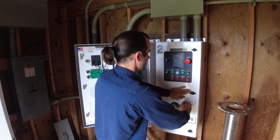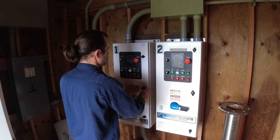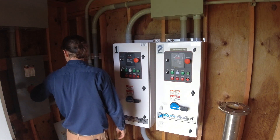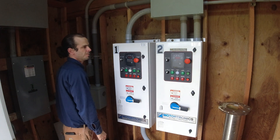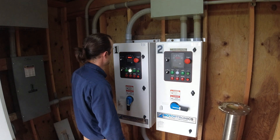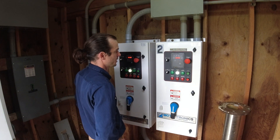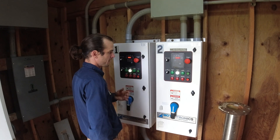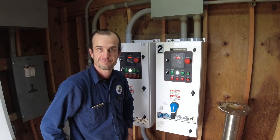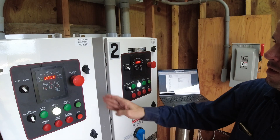I think we're ready to turn everything back on. Put them both in off, turn on the service, and then we'll fire them up. I've got my laptop and we'll set up the parameters for both of them, then box these old ones up and send them back to the factory.